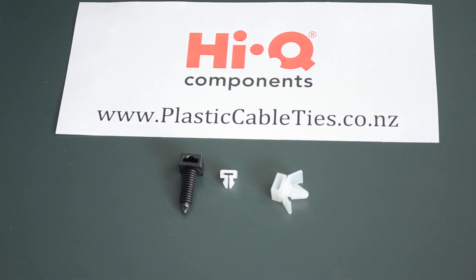If you have any questions, please do head on over to the website plasticcableties.co.nz and the friendly team at HiQ Components will answer them as soon as possible.